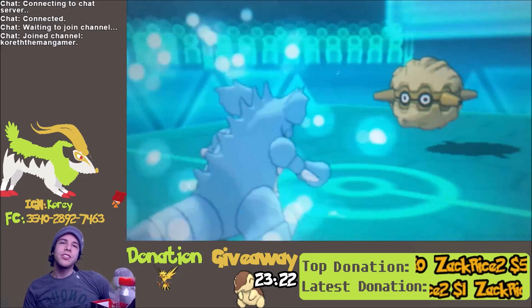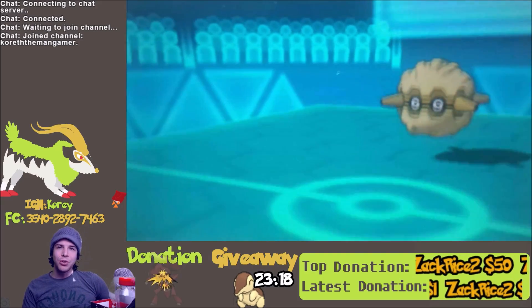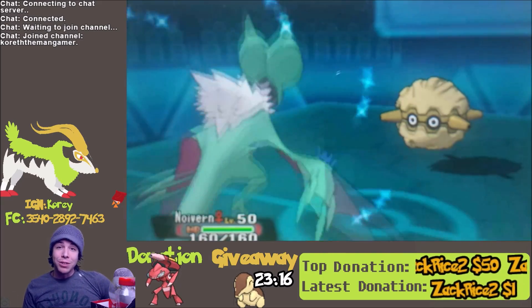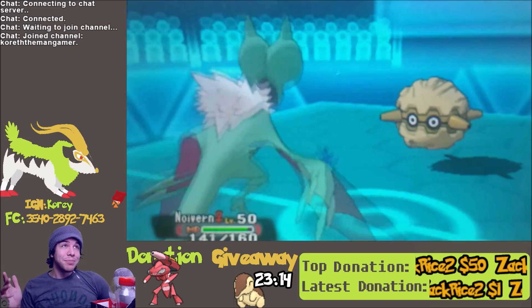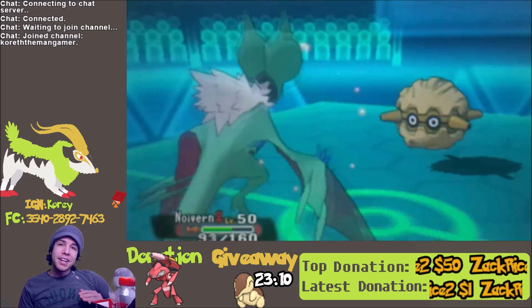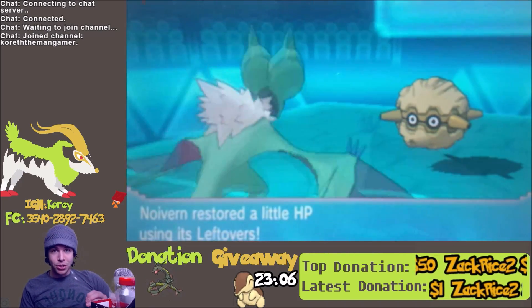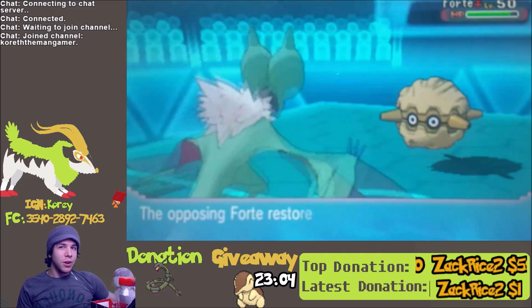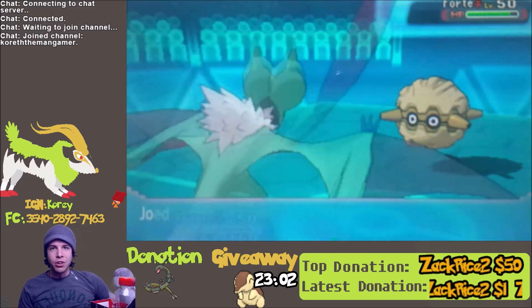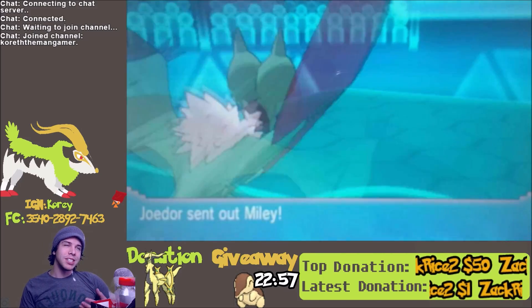Hey guys, Gorth here, coming at you today with a video on how to stream your 3DS using your tablet or phone. I've got the final results actually playing in the background here — this is my actual Twitch layout. This is not supposed to be capture card quality; there's no good substitute for a capture card. But this is more for people who want to start out on Twitch, get their feet wet, and set up a donation goal toward an eventual capture card.